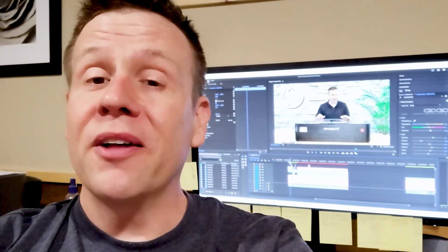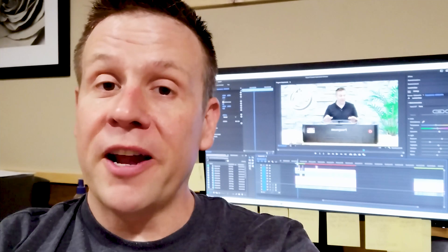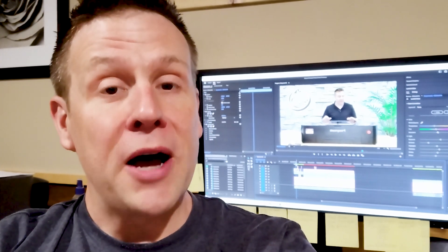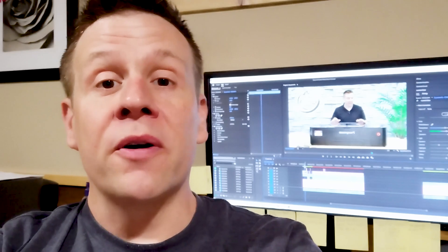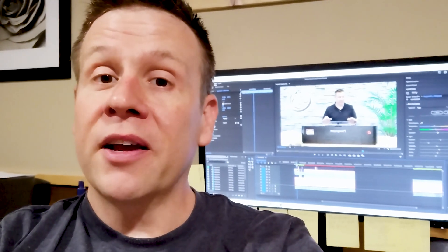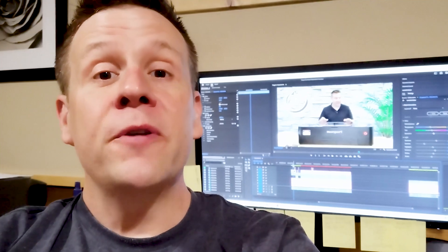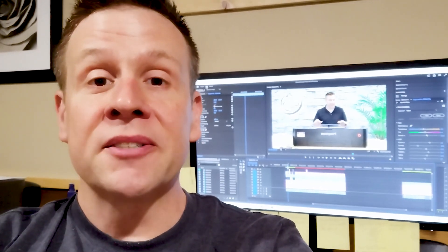Hey everyone, Greg here from the Laser Channel. I'm fast at work editing all the video I've been recording for the new Monport Onyx R Laser Machine. This is going to be part of an entire video series on that machine, but I thought I'd take a break and throw together a few quick clips comparing the new Onyx R to the first version of the Onyx.